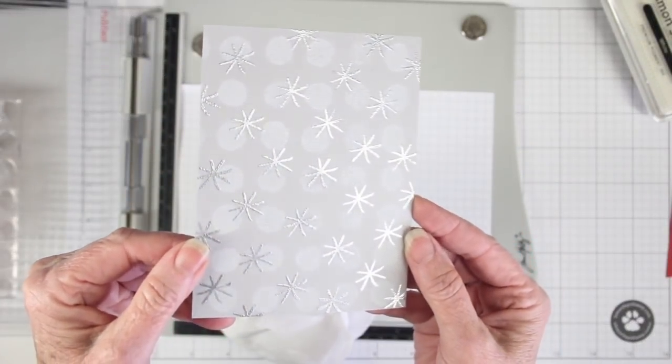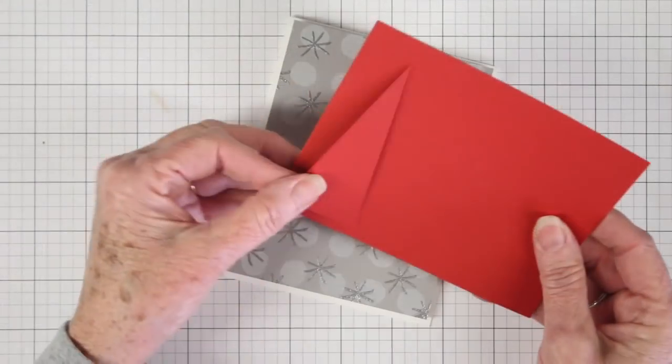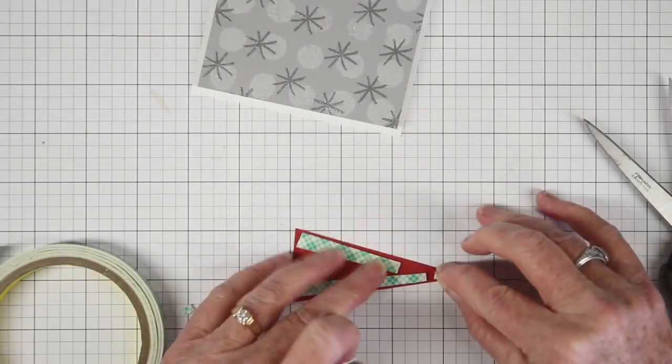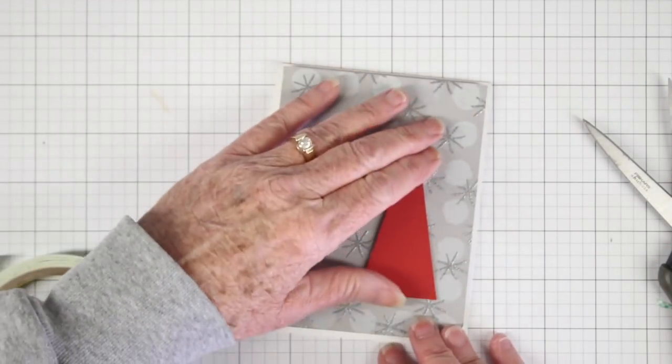Here's how the layered stamping looks — the stars look like they are on top of the white dots. I cut a triangle from some red cardstock to add to my tree, cut out with scissors. I've added a little bit of foam tape just to lift this up off that background and put that in place just to the right.